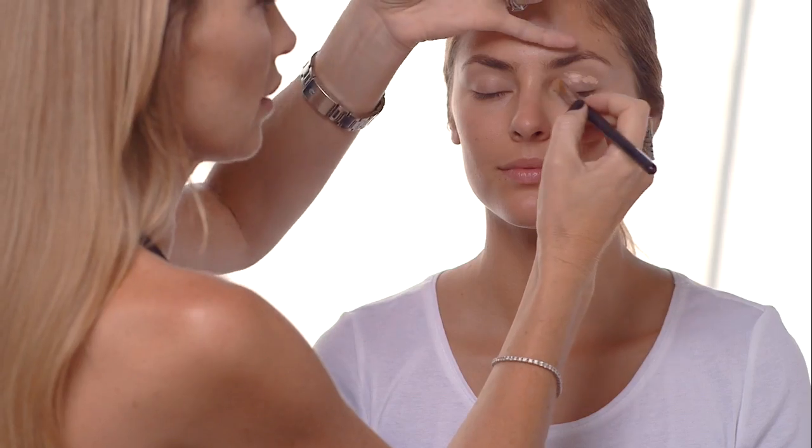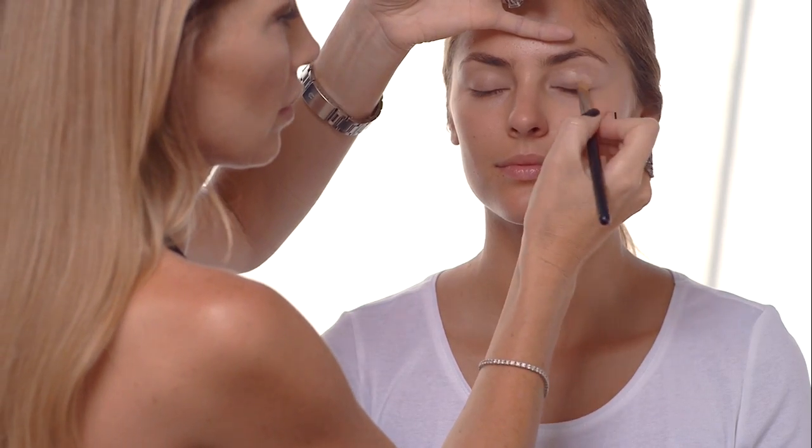When doing a smoky eye, I always advise my clients to do the eyes first and then do the foundation later. Because I often find some of the dark shadow will land underneath your eye and land on your foundation, and it's really tricky to clean that mess up. So what I like to use is Smashbox Photo Finish Lid Primer and then just gently pat it all over your eyelid.